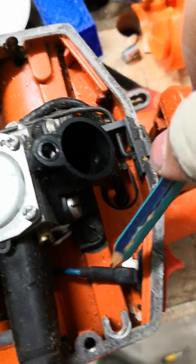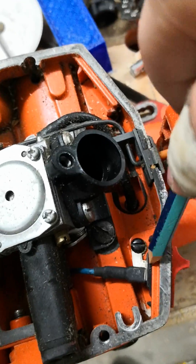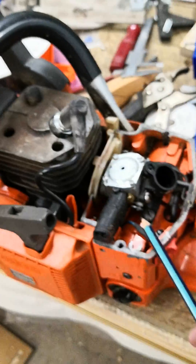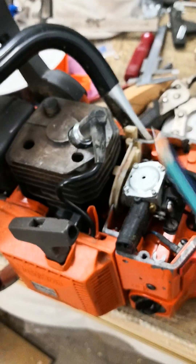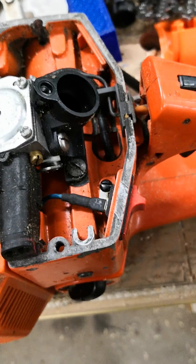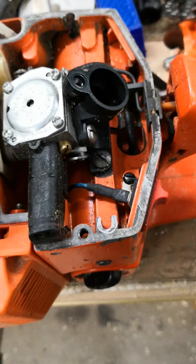So again, you have to make sure that one connection of these switches goes onto the body, and then the ignition goes to the chassis and not to the spark plug. Well, that's it. I hope I could help you with this. Have a nice day. Happy guarding.